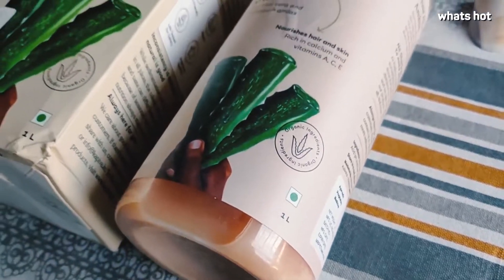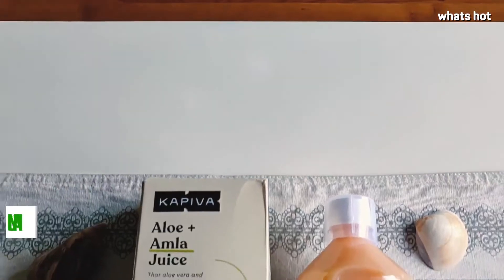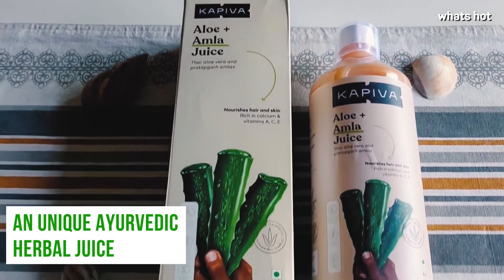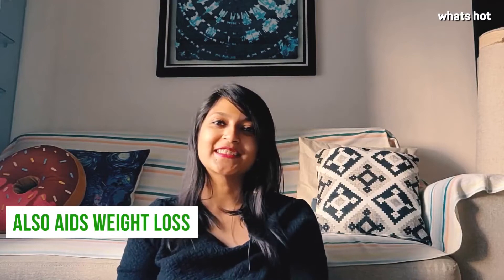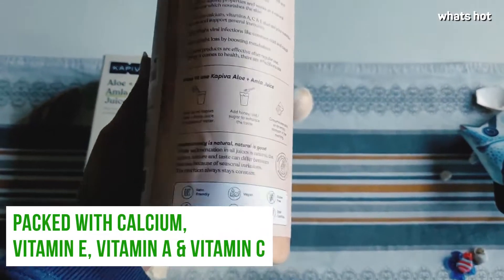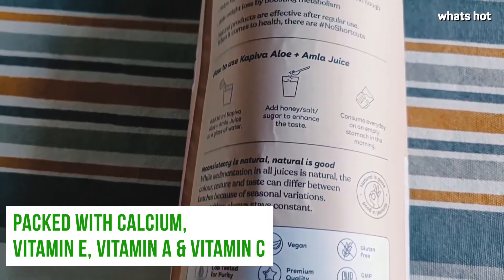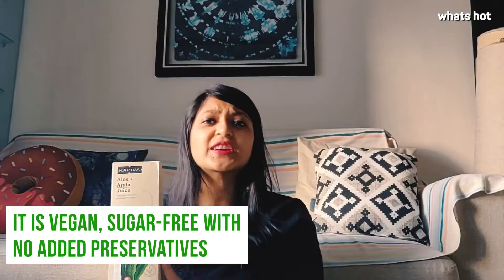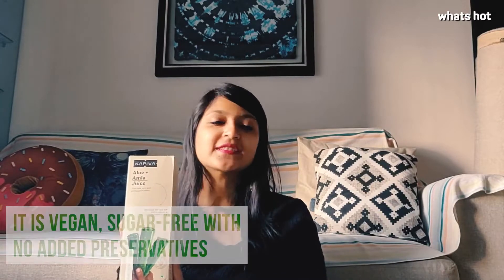Let's get started. Packed with calcium, vitamin E, vitamin A, vitamin C, and anti-aging properties as well. This juice concentrate is completely all natural. It has no sugar or any other preservatives added.